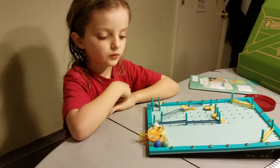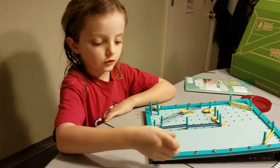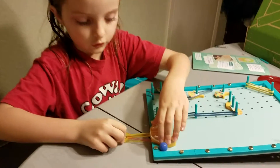I made this pinball machine and it was pretty simple for the launcher. The launcher just uses a couple pieces, and then the rubber band was the most important part so you could stretch the pressure.